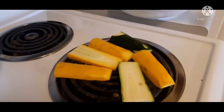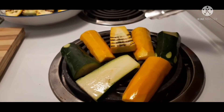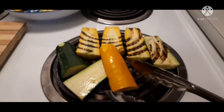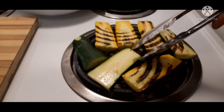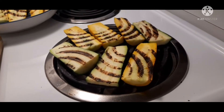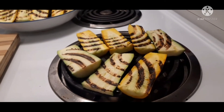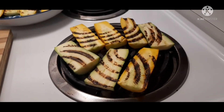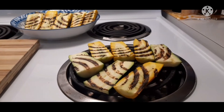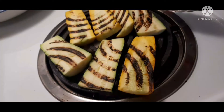If you want the zucchini cut in rounds, you can do it that way too. It grills perfectly — you don't need a grilling pan, you can use the stove like this. So try to do this at home. So lovely — be creative and grill the zucchini on the stove without using a grilling pan.